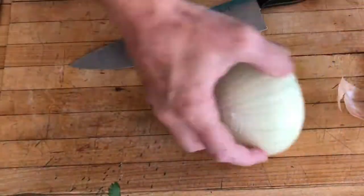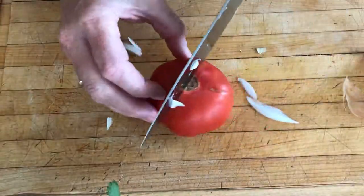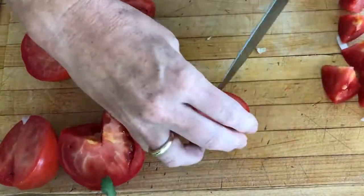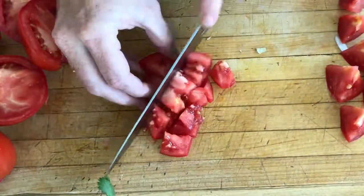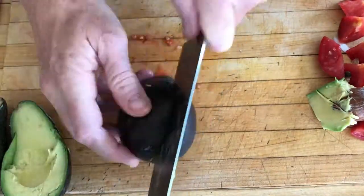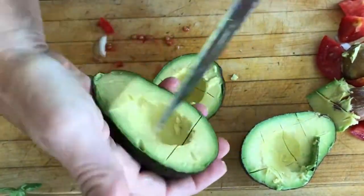While our butternut squash is cooking, let's make our salad. This is one sweet onion that I'm chopping up, and this salad is going to go on your taco — it's going to be so tasty. I have some tomatoes here; I'm cutting up three tomatoes and we are going to chop these — not real fine, because it just takes too much work. Then we're going to use two avocados. You can adjust this — more tomato, more onion, more avocado, whatever you want. We're going to cube the avocados and put them into the salad also.